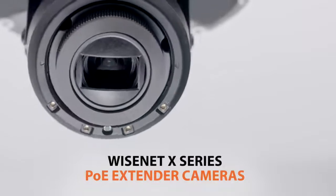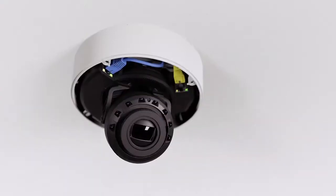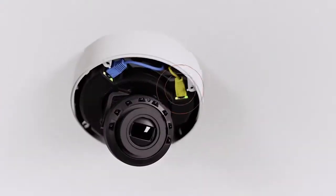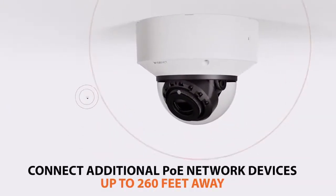Introducing Wisenet X-Series PoE Extender Cameras from Hanwha Techwin. Each Wisenet X-Series PoE Extender Camera is equipped with a secondary network port, allowing you to power and connect an additional PoE or network device at distances of up to 260 feet away.